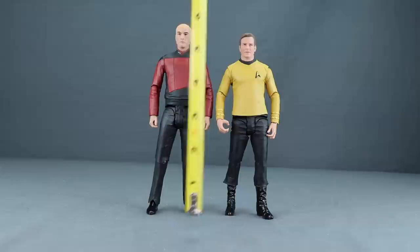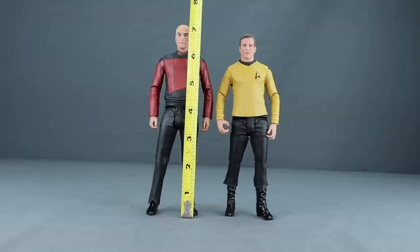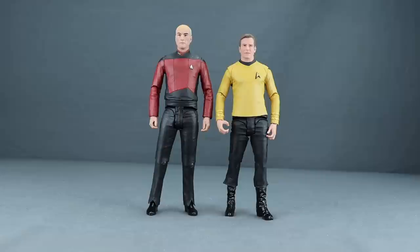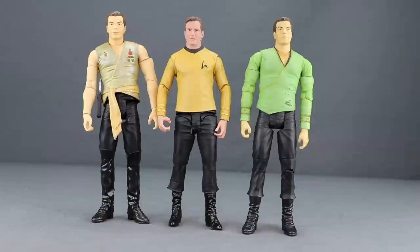These are 7-inch scale figures, but Picard is the taller of the two at about seven and a quarter inches tall, while Kirk stands right at seven inches exactly. Patrick Stewart may be a little taller than William Shatner, but the Picard figure seems maybe a little too tall relative to Kirk. From what I recall seeing them together in 'Generations,' the height difference seems exaggerated on these figures.